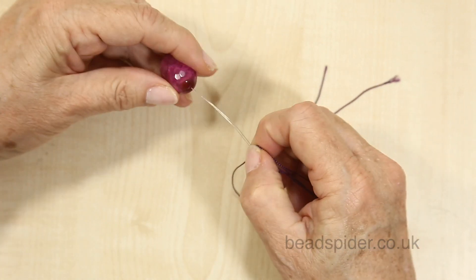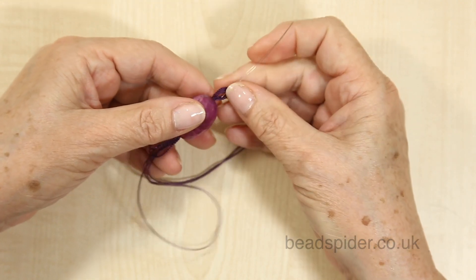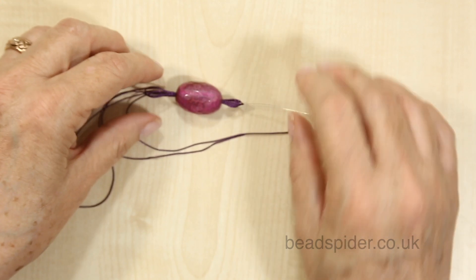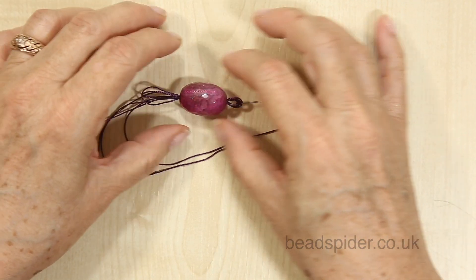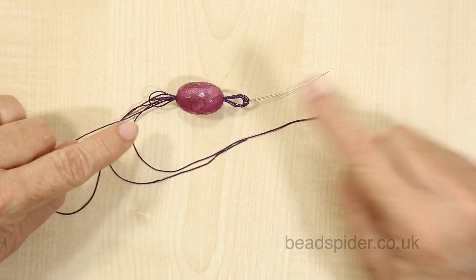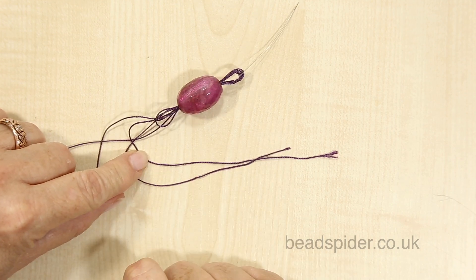It doesn't matter if it's a tight fit. Look, it goes through easily — I've now got my eight strands through and I've got plenty of room. So I know now that this bead should, with luck, fit on my eight braided strands.